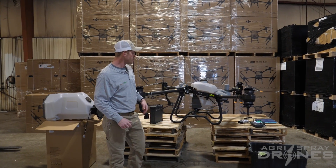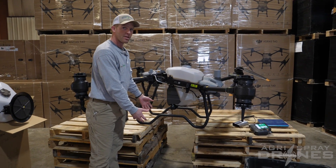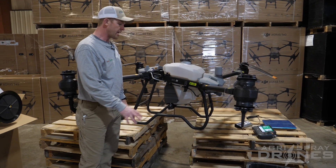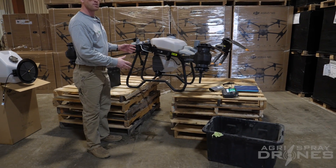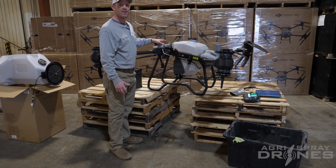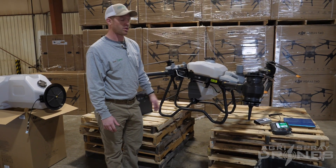First thing you're going to want to do is get the drone set up somewhere where you can actually dump product out of the bottom where the spreader is going to dump out and into a tote, something like this right here. It's best to do this whenever the drone is empty and there's no battery in it, which makes it a lot lighter. We just use five pallets on both sides — you can also use five gallon buckets, that works too.